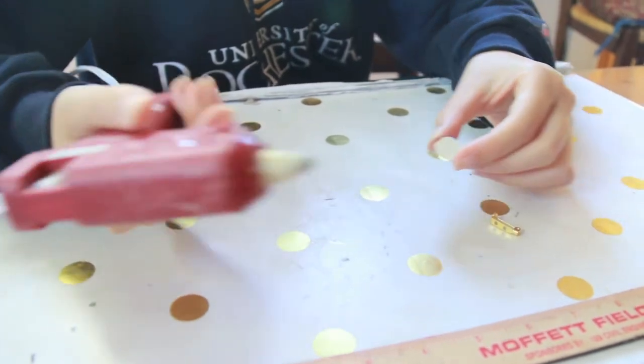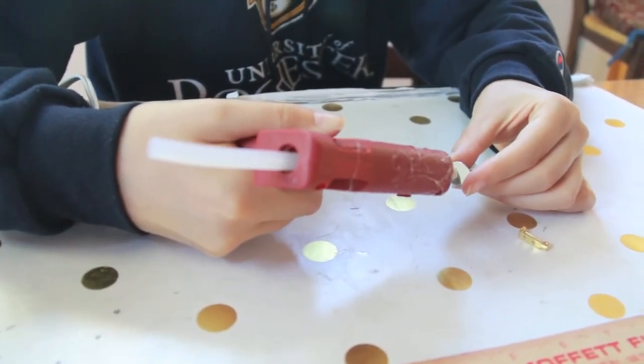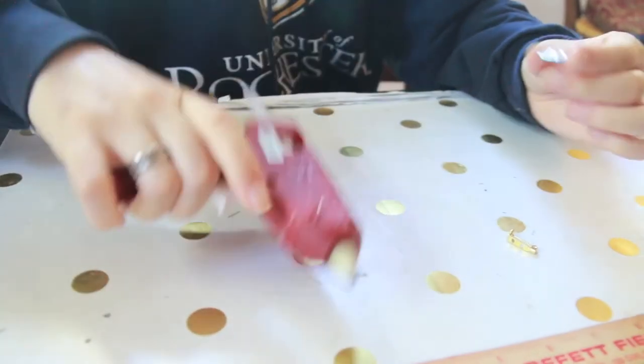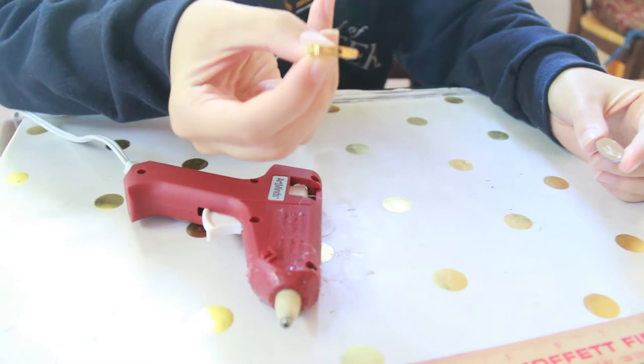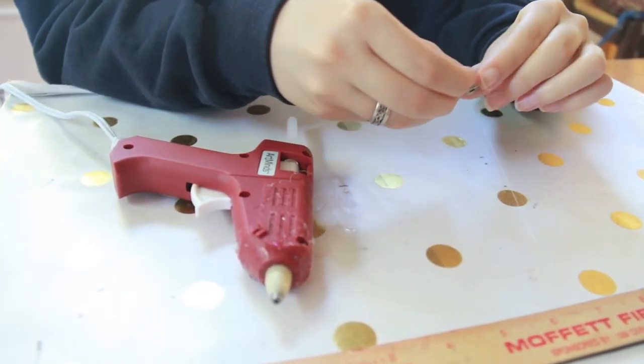To make the optional brooch, you'll be taking the hot glue and putting a straight line along the back of the gem. Then you'll take the bar pin and, holding by the pin part of it, you're going to press the flat side onto the gem.